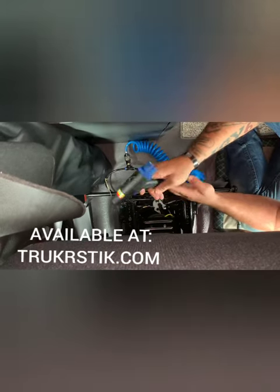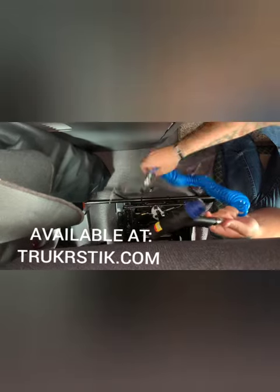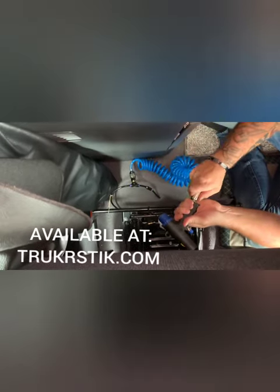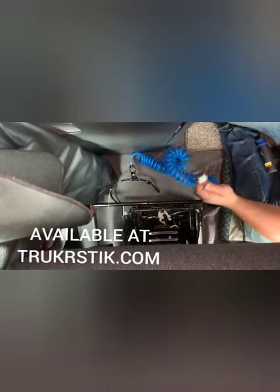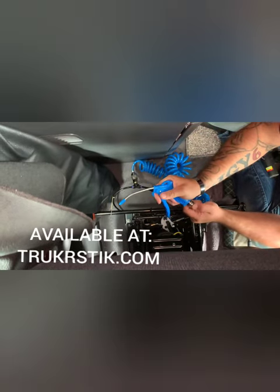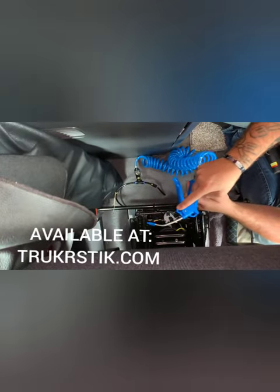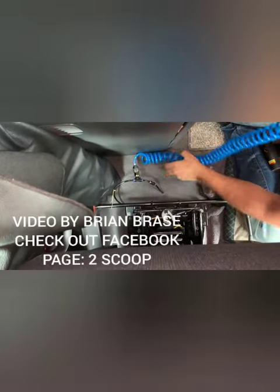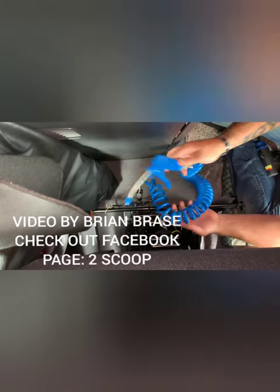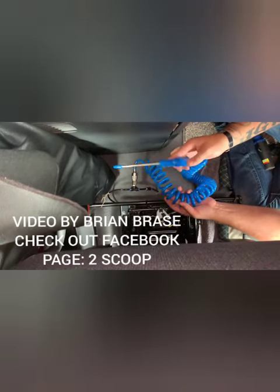Now you just have one line for everything — quick disconnect on the top, quick disconnect on the bottom. It's pretty awesome stuff. I'll store it with the gun; it has a hook so you can hook it wherever you need to. That's it, pretty easy product, really convenient. 16-foot hose so you can go anywhere you need to. Thanks for checking it out.